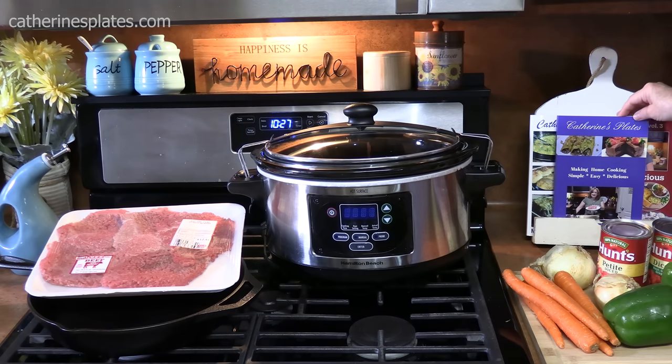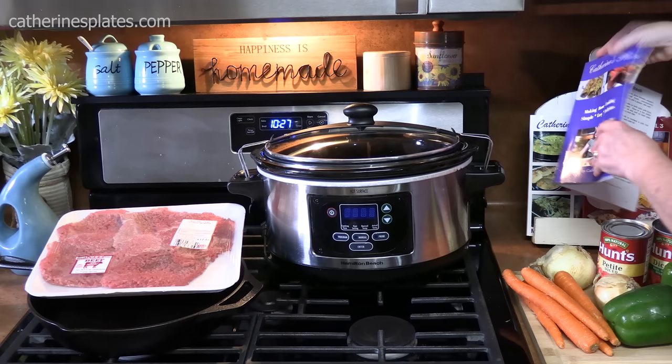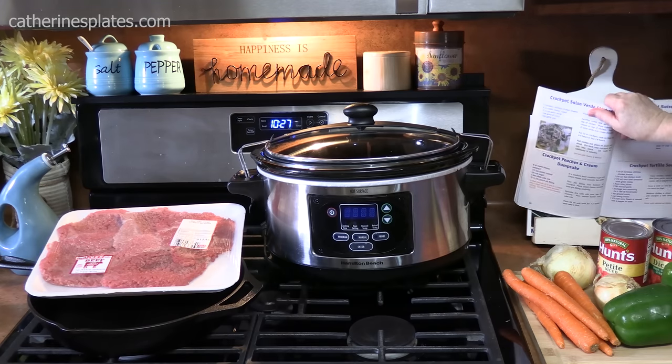Hi everyone. Today we're going to take a page out of my first cookbook, Catherine's Plates, Making Home Cooking Simple, Easy and Delicious. And we are going to make crock pot Swiss steak.